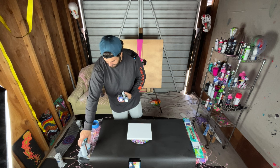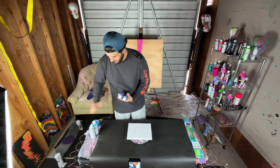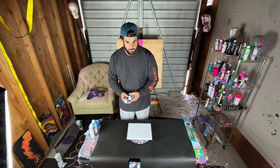What I'm going to do is take these four colors. I was actually going to use red with them, but I don't have any red — I thought I did.